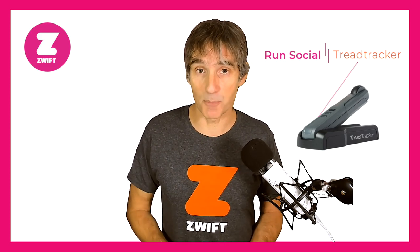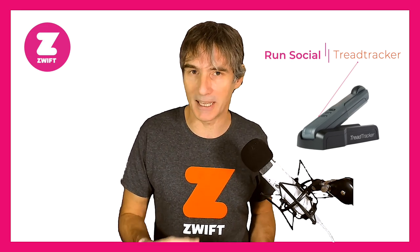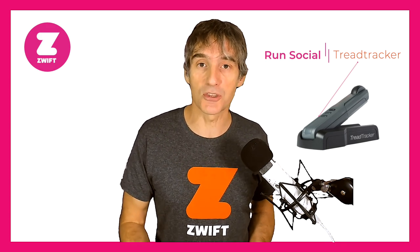This way of measuring speed by reading the turning of the belt might remind you of the TreadTracker. The TreadTracker is no longer available, but was bought and recommended by quite a few people because of the accuracy of the data it gave. It placed a little wheel against the belt — a more mechanical approach — and sent a Bluetooth signal to Zwift. The RUNN module does this differently, using an optical sensor looking down on the belt to measure speed.